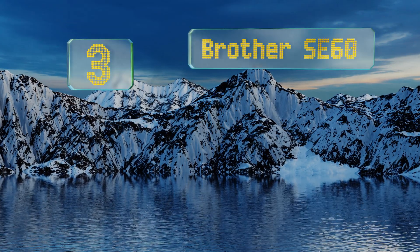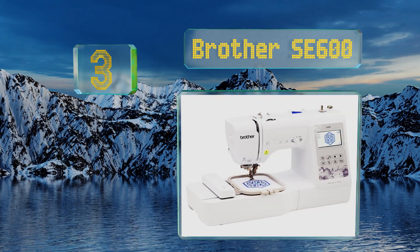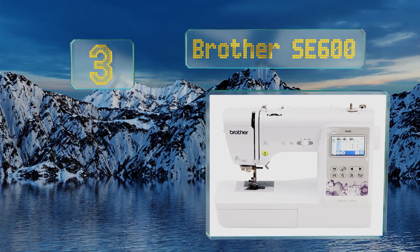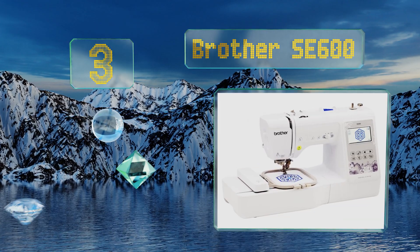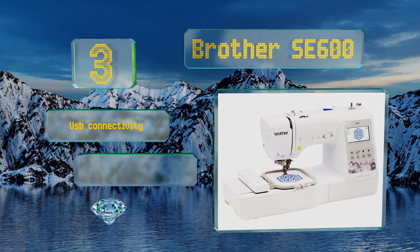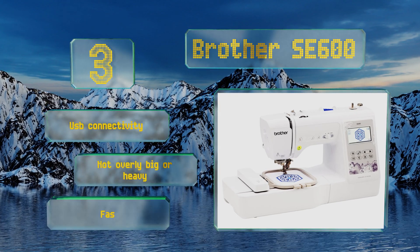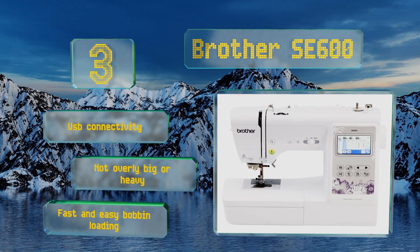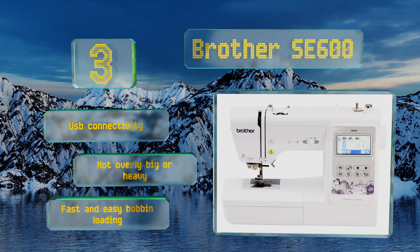Nearing the top of our list at number three, the Brother SE 600 provides sewing and embroidery functions in one affordable unit that will not intimidate newcomers to the hobby. This popular model has an extensive online community that shares tips and designs across social media. It offers USB connectivity and fast and easy bobbin loading, and it's not overly big or heavy.